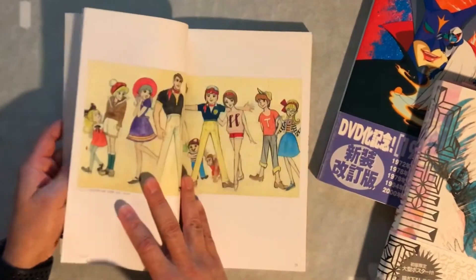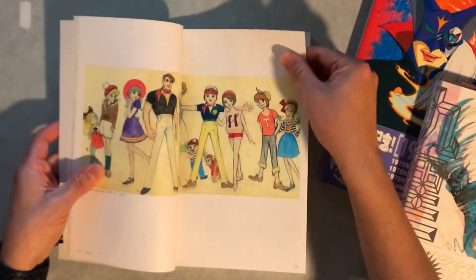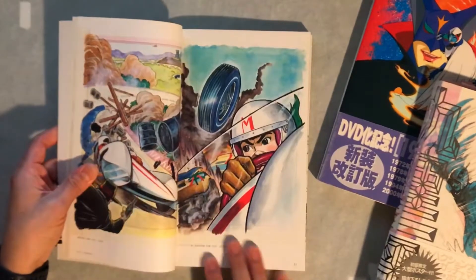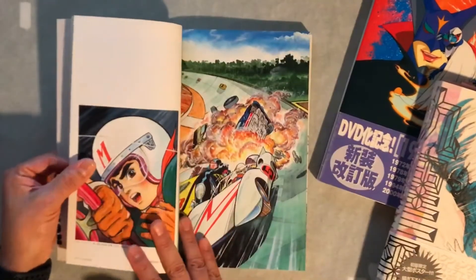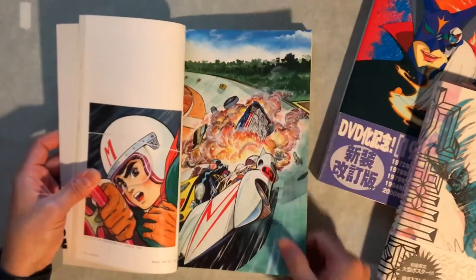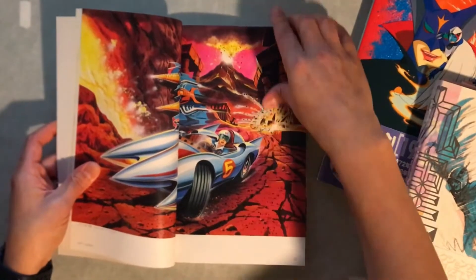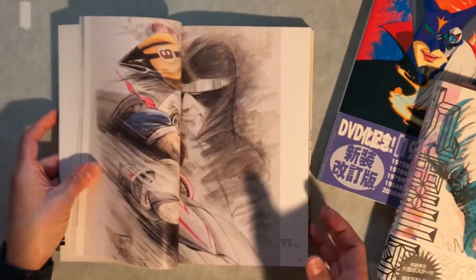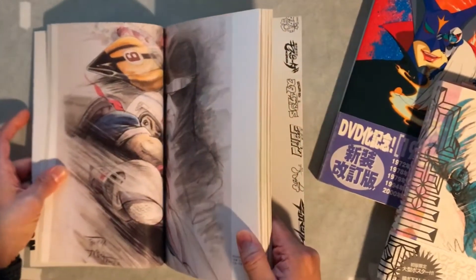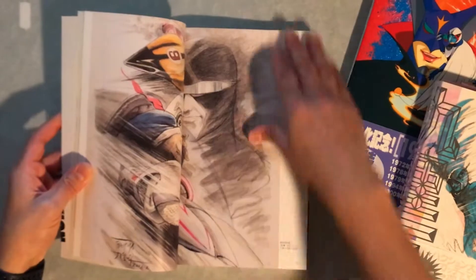Now into Mach Go Go Go or Speed Racer. This is a pretty cool model sheet of the cast of characters. They look a little bit different and this artwork is beautiful — beautiful watercolor hand-painted artwork of the Mach 5. I hate that they put this right in the center of the book. It kills me that they put this beautiful piece right in the center of the book.